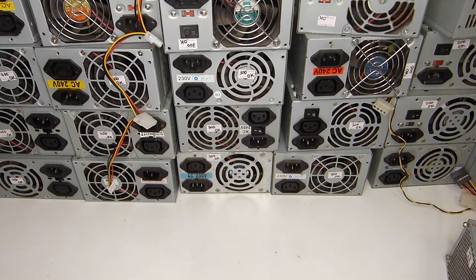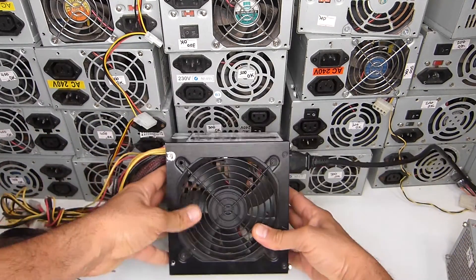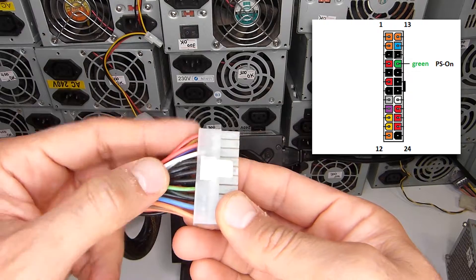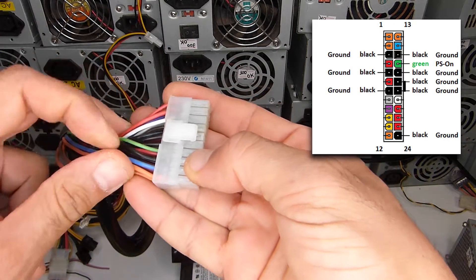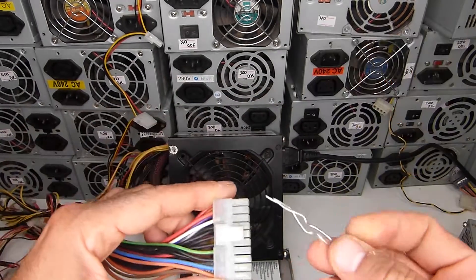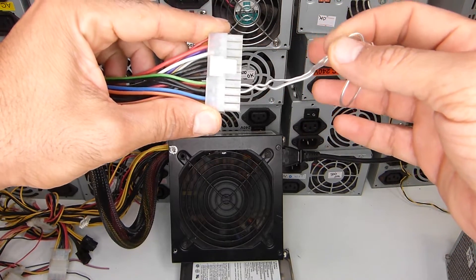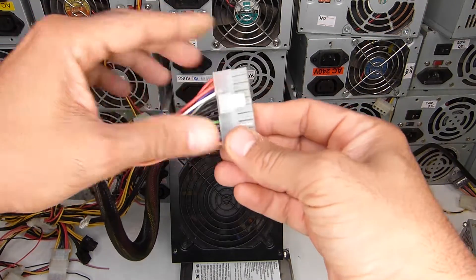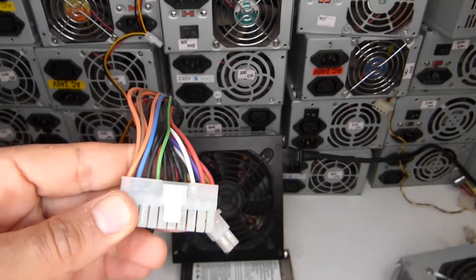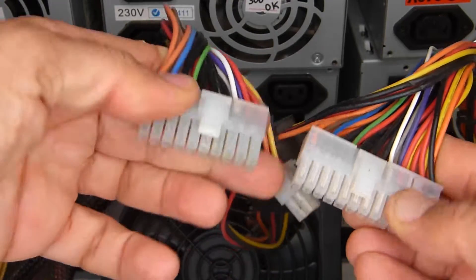In this quick video I will show you how to test a PC power supply to turn it on. Connect it to power and you need to bridge the green wire with any black ground wire, either on this side or the other side. Some power supplies have different colors, but this should be the standard. Here is another power supply with the same colors, even though this one is bigger.